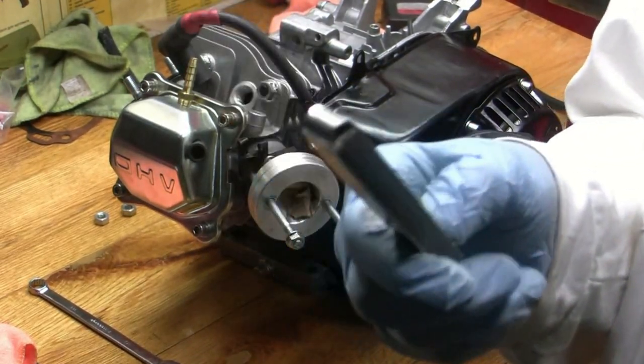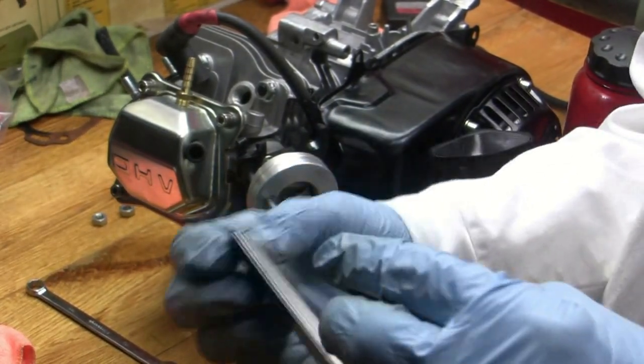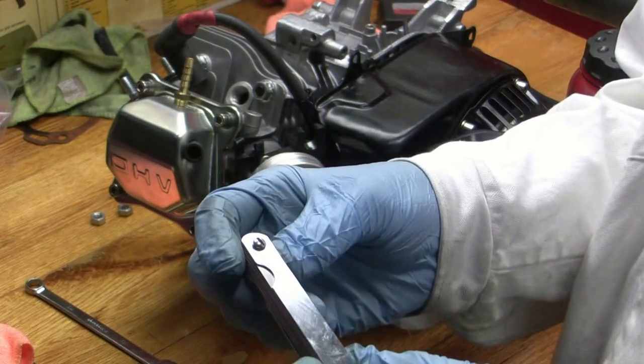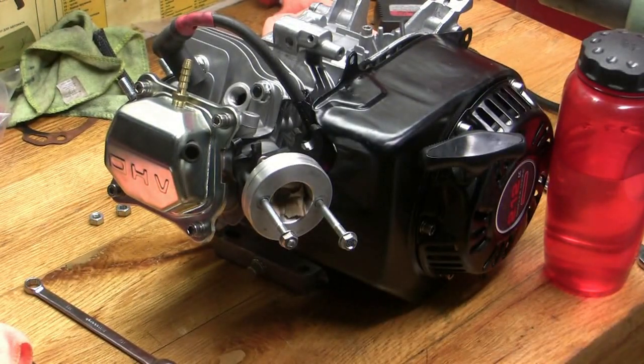These things you used to be able to get at Pep Boys for like 69 cents, and I had like five of them. But they're not stainless — they should make them out of stainless. I guess they had to be expensive, and they all rusted. I went to buy another one and now they're like freaking 20 bucks at the same place. Everything is crazy.